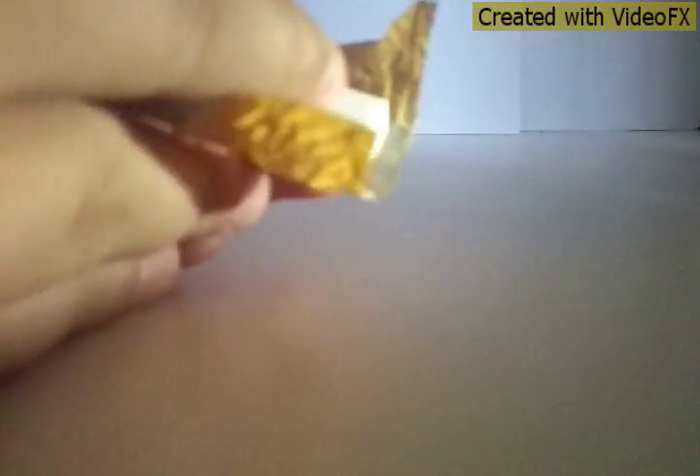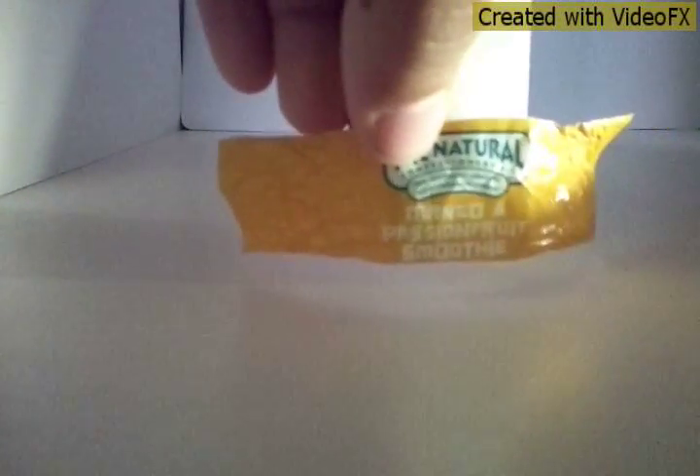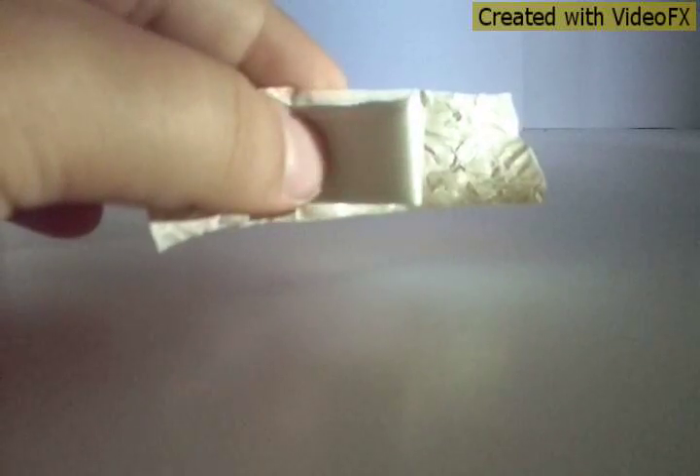Next, you're going to put the sponge on the wrapper and see how big it is — leave a little bit of room. Then cut the sponge where it ends. You can use a pencil to draw the line first. After cutting, it's going to look like this.